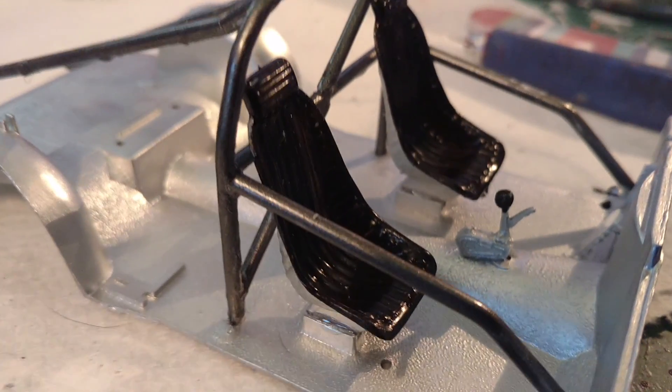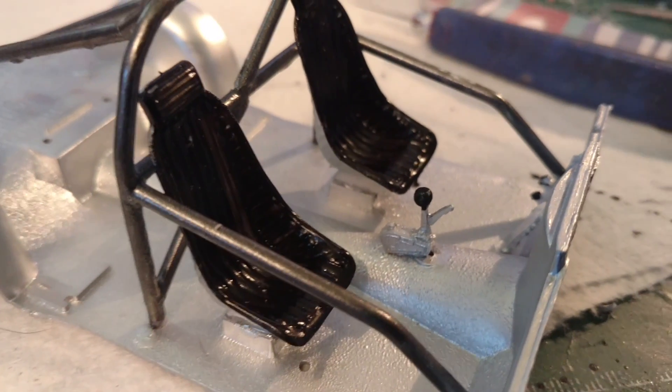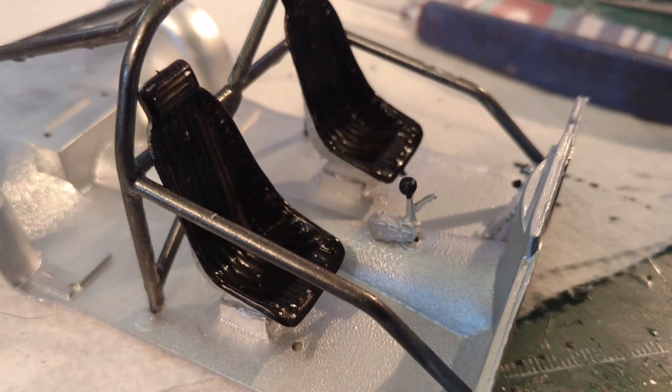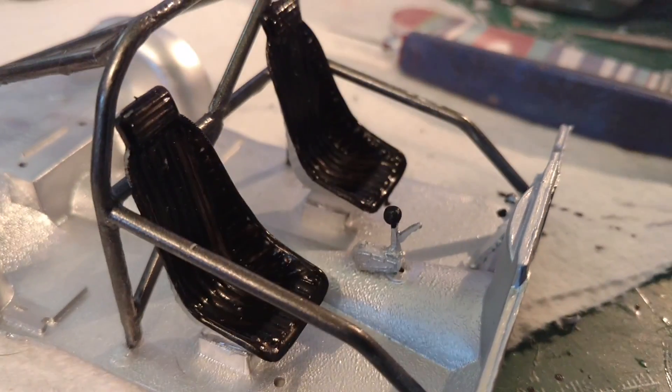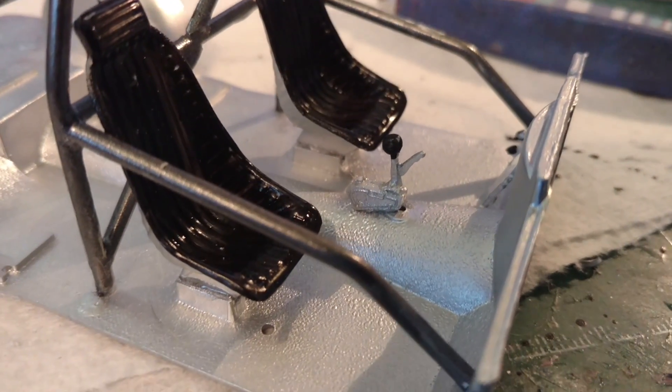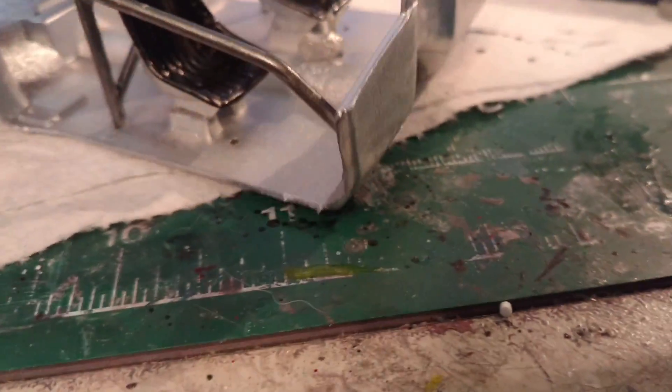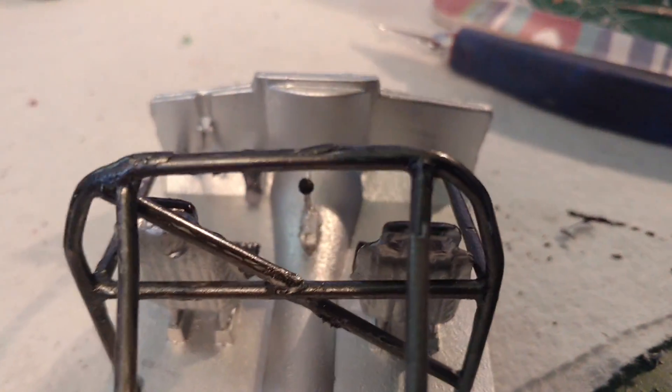I don't remember where I found it, but that shifter I found on eBay. I'd like to find it again so I could order some more of them. I tried making a resin mold of it, but it didn't quite work, so I must have done something wrong.